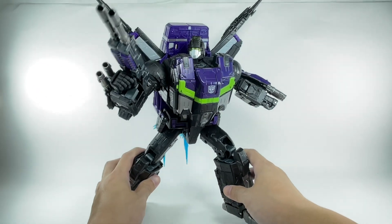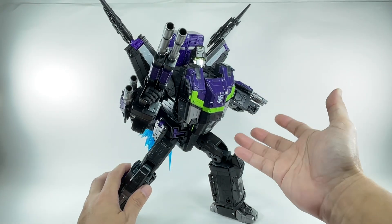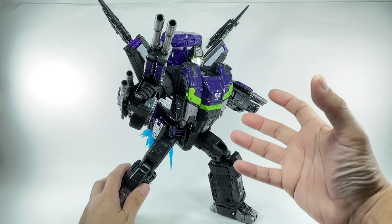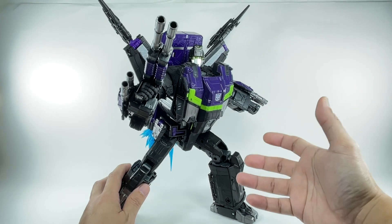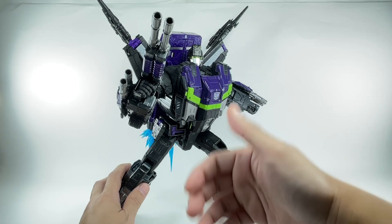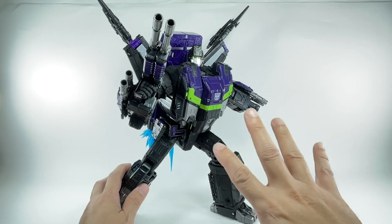It feels like a solid, heavy transformer. I tried comparing it with the original Siege Jetfire. The plastic on this one, at least for the body — the robot parts — they kind of feel harder and a little bit more sturdy. They feel more premium than the white plastic they used for Siege Jetfire. The weapons, on the other hand, kind of feel light and cheap compared to the original version. But we'll talk about the comparisons later.